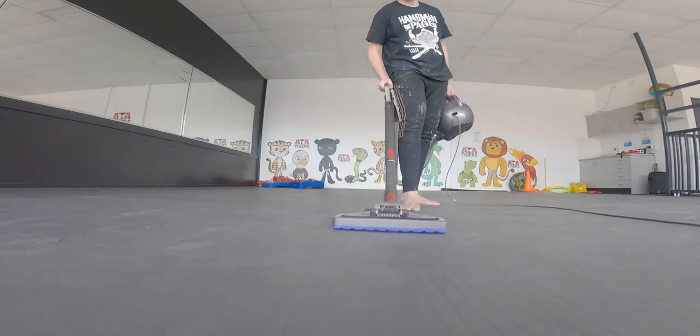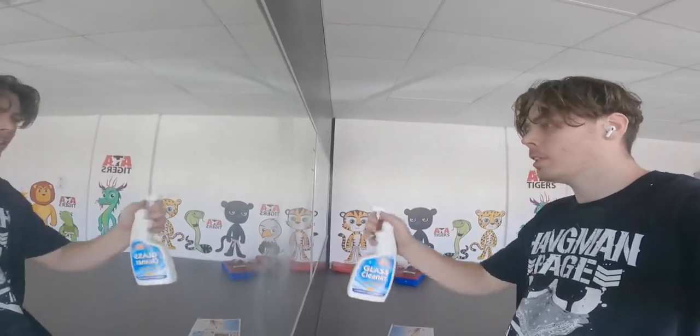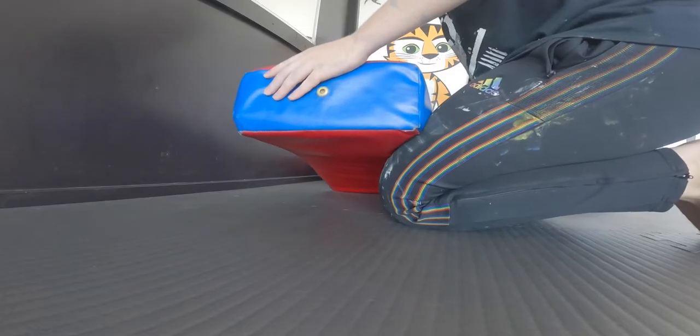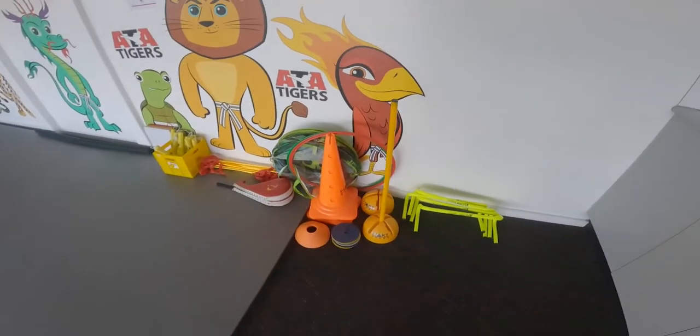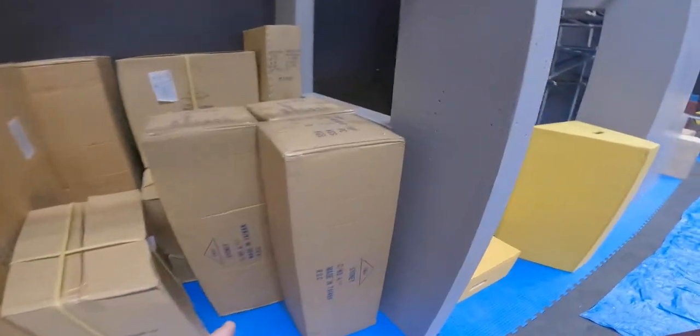I'm gonna wait for that to dry, probably about two hours, so I'm gonna go clean the windows, vacuum upstairs, wipe down all the equipment downstairs, and open up some brand new packages which are super duper exciting. Clock's fixed, all set up, ready to go — now for the exciting part. First ever — let's go, I think it's these three.